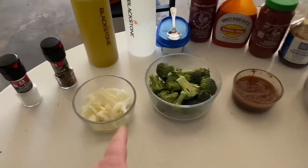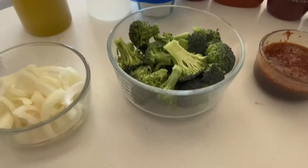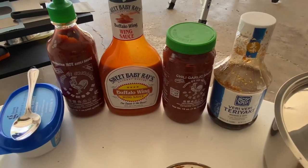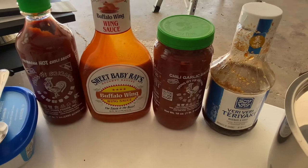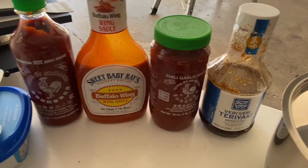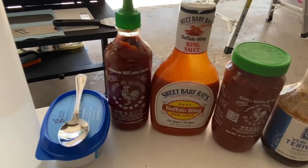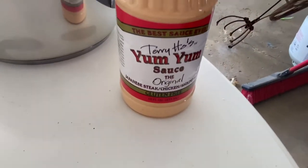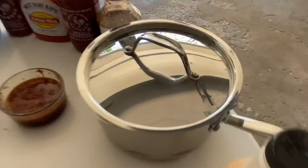Here's what we got: half of a white onion, about four cups of broccoli, and here's the sauce I use. We got this teriyaki on the right that has soy sauce and sesame seeds — I put a half cup of that. Tablespoon and a half of chili garlic sauce, a teaspoon of the Sweet Baby Ray's buffalo, and just a squirt of sriracha. Then we got clarified butter, oil, salt and pepper, and the yum-yum sauce — we're gonna use that at the end to dip the food in. And the noodles are all cooked and ready to go, sitting in some ice water.